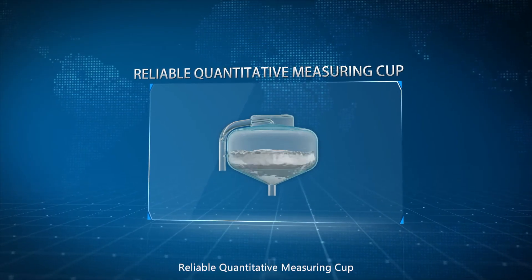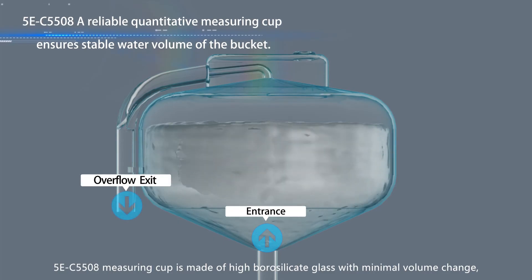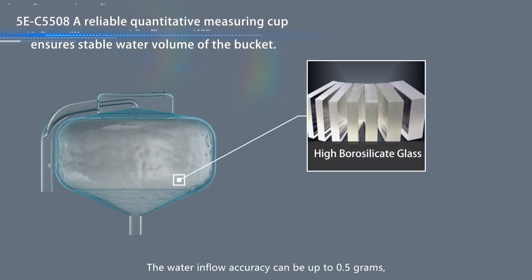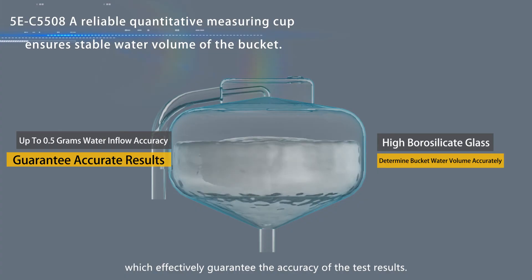Reliable quantitative measuring cup. The 5EC5508 measuring cup is made of high borosilicate glass with minimal volume change, which can accurately determine the water content of the inner bucket. The water flow accuracy can be up to 0.5 grams, which effectively guarantees the accuracy of the test results.